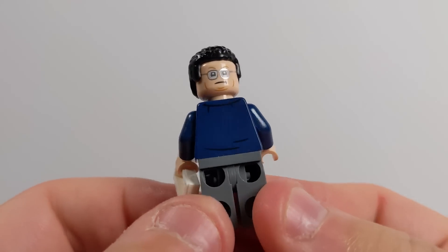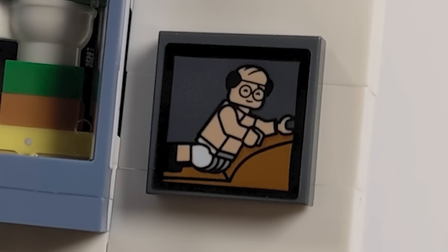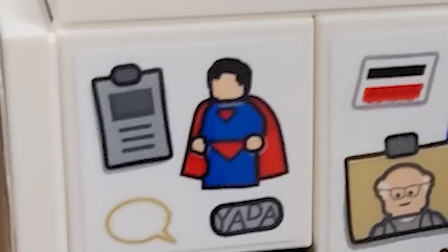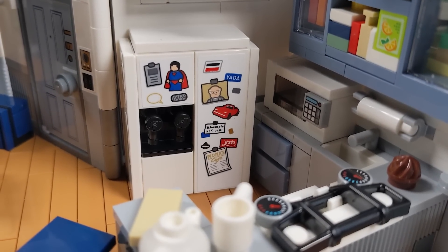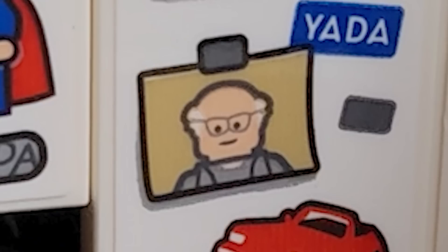Now we're gonna start in the kitchen and make our way around with all the references I could spot from each of the episodes and the seasons they're from. Starting at the very right, you'll see George in the painting — you've probably seen this even if you haven't seen the show — from The Package slash The Fatigues, where Kramer is having a photo shoot and George has to lean onto the couch. There's also a Superman magnet, which is a recurring theme in almost every single episode where Superman appears on the refrigerator or as a statue. There's also a menu for Monk's Cafe, which is where they grab a cup of coffee in pretty much every single episode. And there's a guy with gray hair as a picture on the refrigerator — that's show creator Larry David.